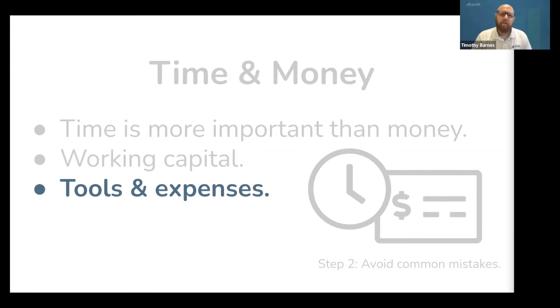Next, let's cover tools and expenses. Tools cost money, but they are not a business expense — they are a long-term depreciating asset, meaning their value goes down the longer you own them and you write off their depreciation over time. This distinction affects how you price your services and how you do your taxes, so talk to your accountant.